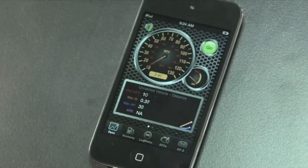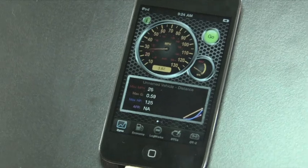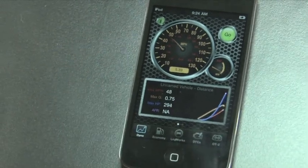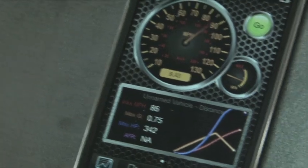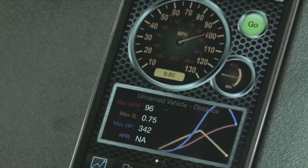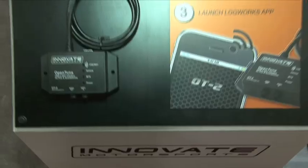Say if you wanted a boost gauge, air intake, coolant temp, or oil temp — you could actually turn your phone into a mobile gauge. It also gives you the ability to scan trouble codes. If you ever get a check engine light, you can see exactly what it's coming from and erase it. There are a number of different things you can do, and the software is free. The hardware retails for $179.